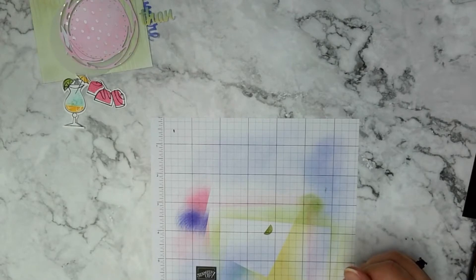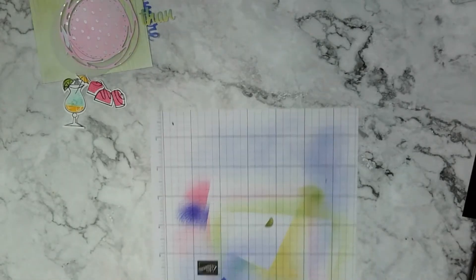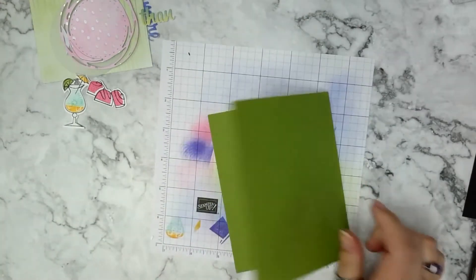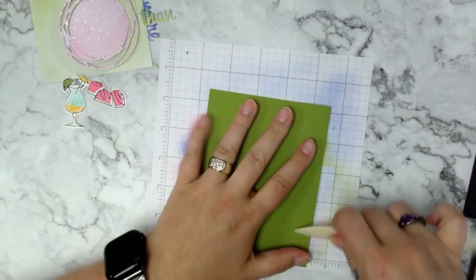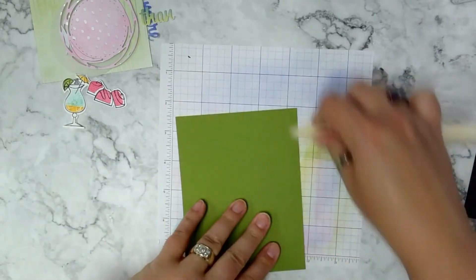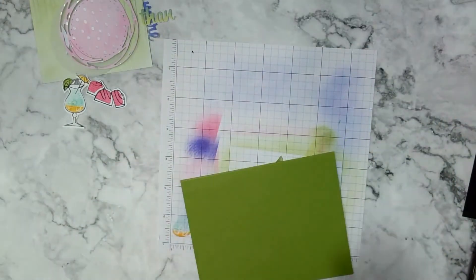I grab my Old Olive card base — already pre-cut and scored at eight and a half by five and a half inches, scored at four and a quarter inches, with a nice crease from the bone folder.